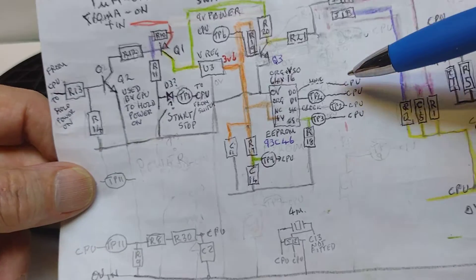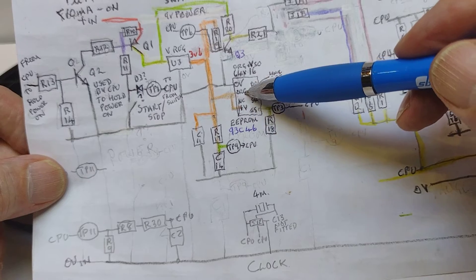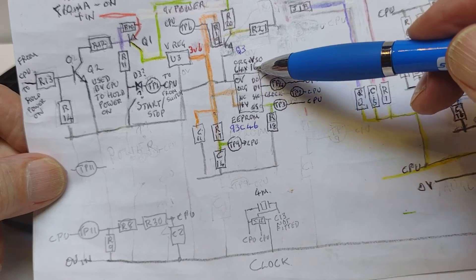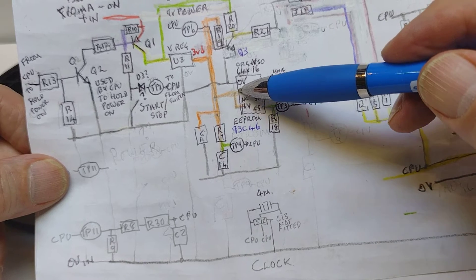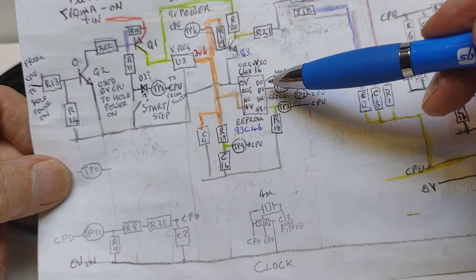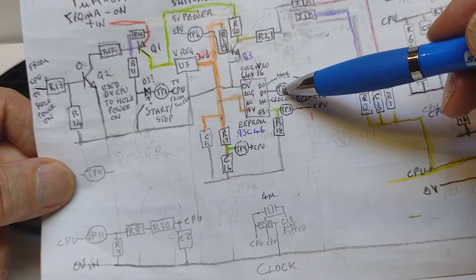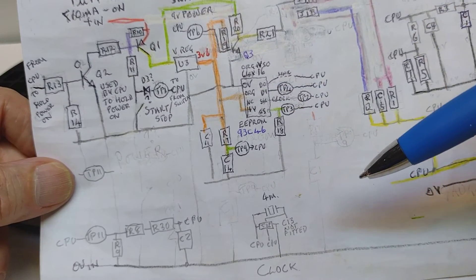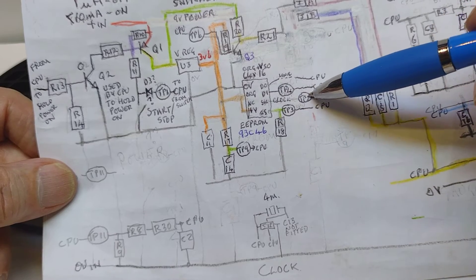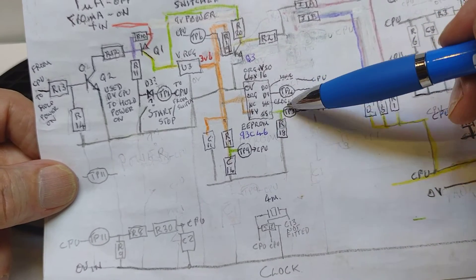The EEPROM is a 93C46. It has 0V and supply voltage coming in, plus an ORG pin which decides the size configuration — either 64×16, which it is here because ORG is held high, or 128×8 if it were low. It has serial input and output coming straight from the CPU. There's a test point we could probe to see what's happening, a clock line from the CPU with test point 2, and a chip-select line with test point 3. It's really well set up for testing.